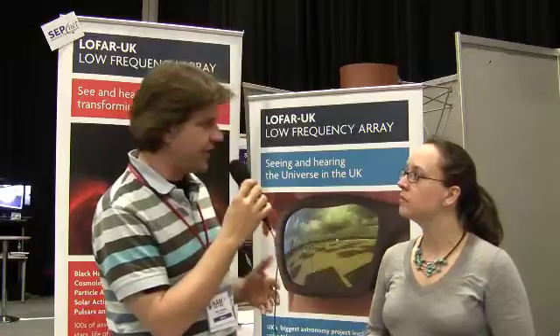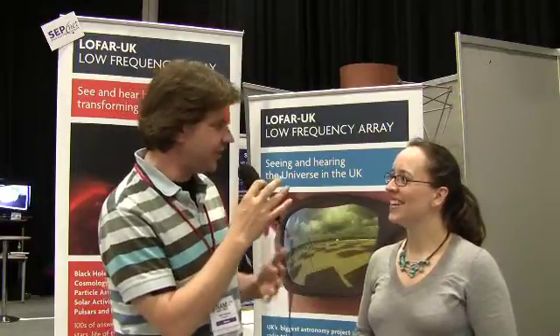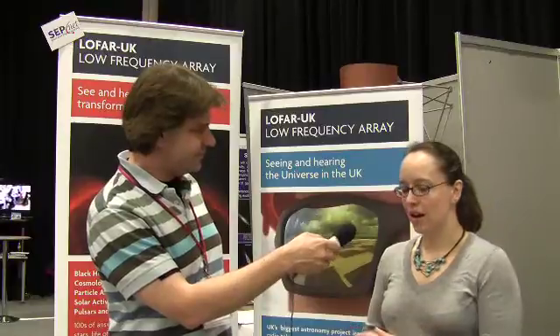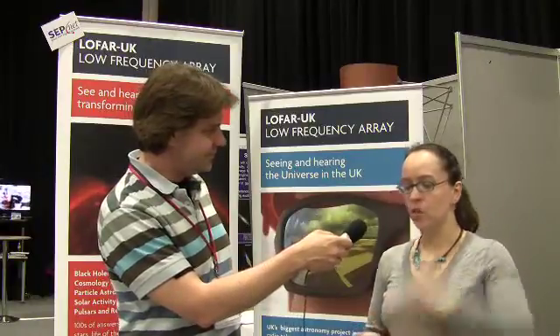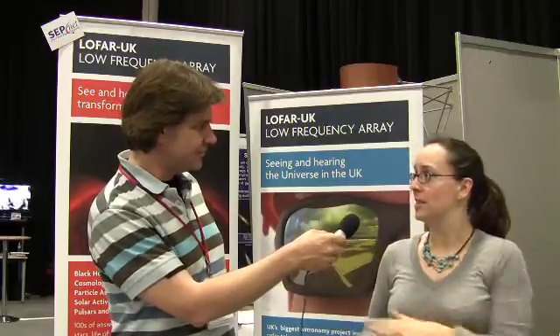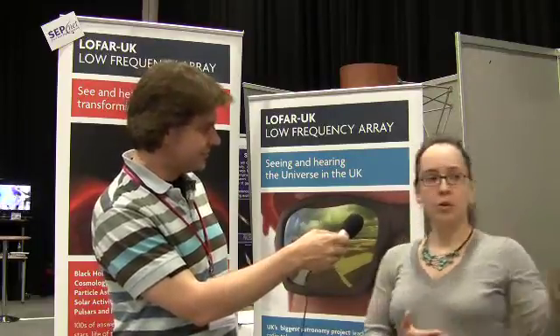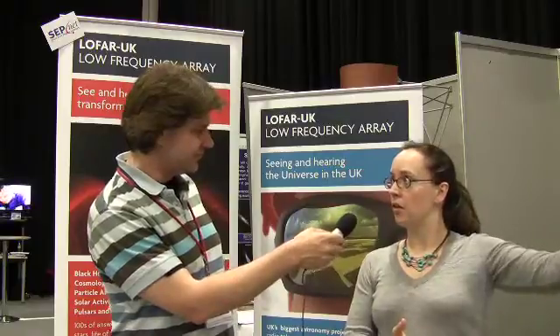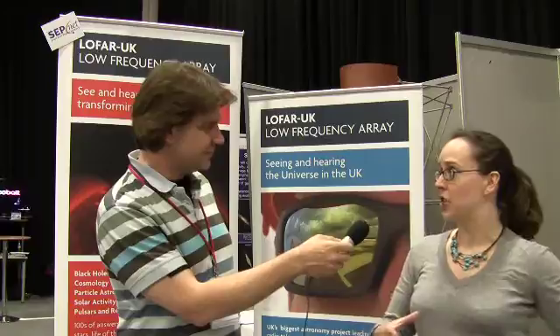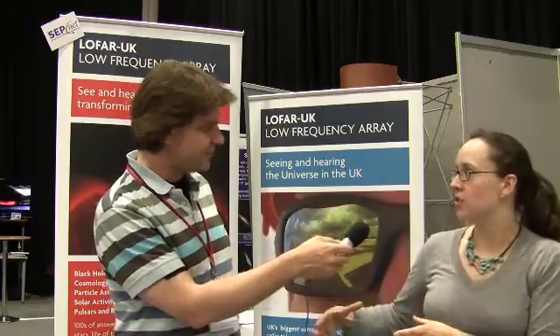So how do you point it? Is it some kind of time delay array system? That's right, there are absolutely no moving parts. All the pointing is done in software. If you're looking at a source directly overhead, the signal hits every antenna at the same time. But if you're looking at a source down on the horizon, the signal hits the antennas on that side just a little bit before the ones on the other side.